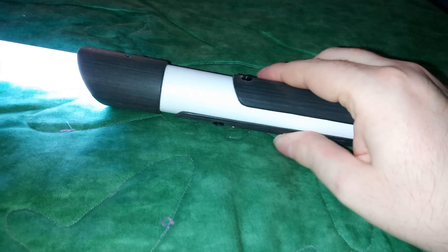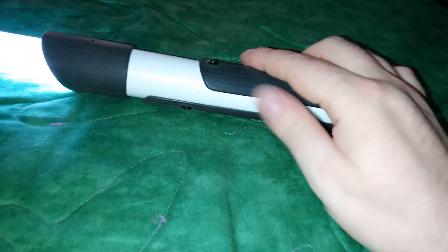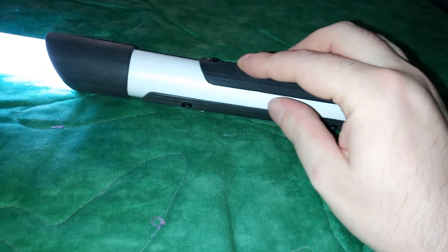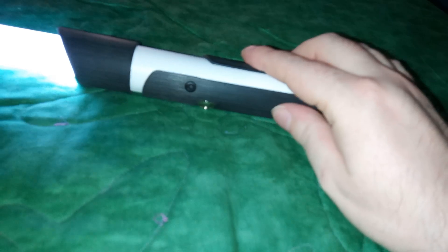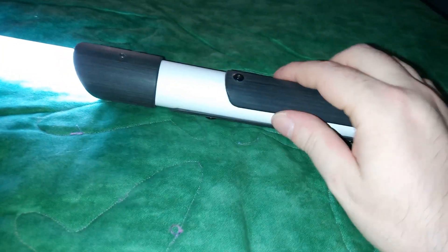The activation button is placed on the bottom, which is actually a good placement. A lot of lightsabers have the button at the top; I've also had them on the side and bottom, and they work just as well — maybe even better depending on how you hold the saber.